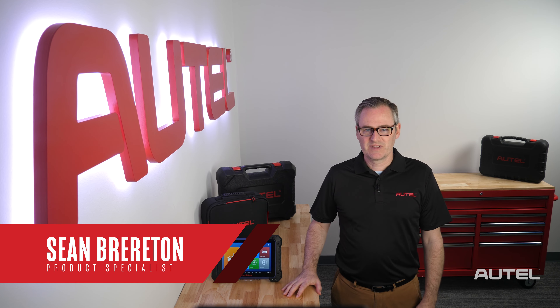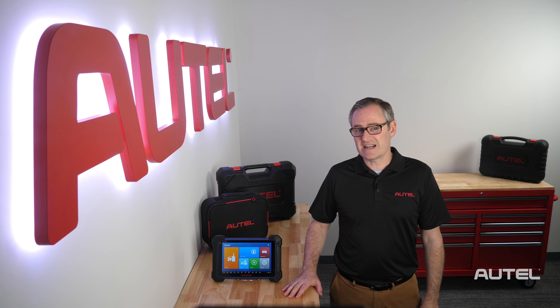Hi, I'm Sean with Autel. Congratulations on the purchase of your IM608 Pro Key Programming Diagnostic Tool. Like any new tool purchase, I'm sure you're excited and want to connect to a vehicle, but I'd like to cover a few first steps to make your ownership experience world-class.